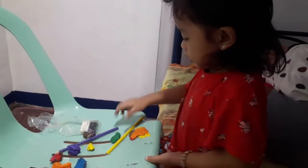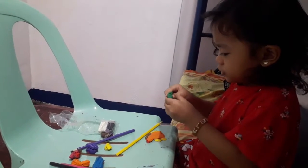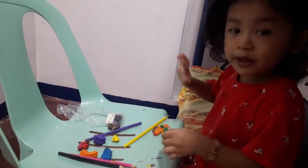Thank you. Thank you, Kaya. I'm making a donut for you too. Say bye for now. Bye-bye.